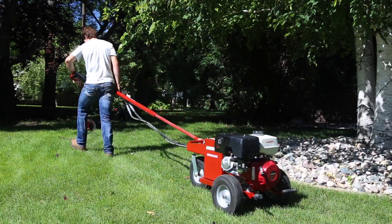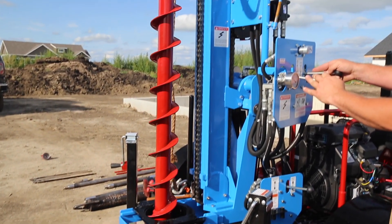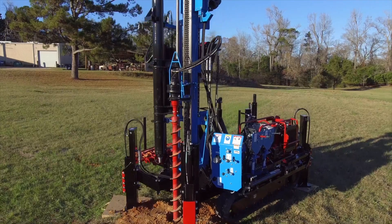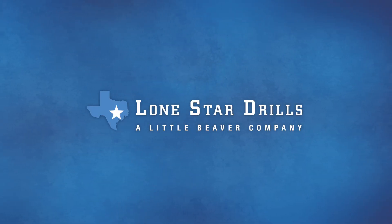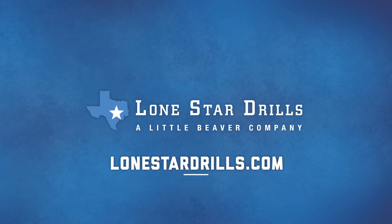Whatever model you choose, Little Beaver and Lone Star drills offer compact size and portability, all without sacrificing power. Take control of your soil sampling with portable soil sampling equipment from Little Beaver and Lone Star Drills.